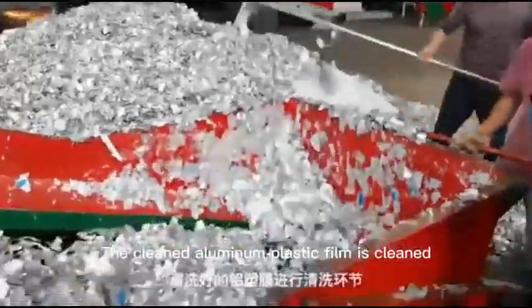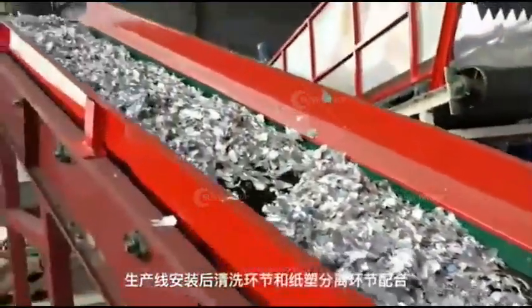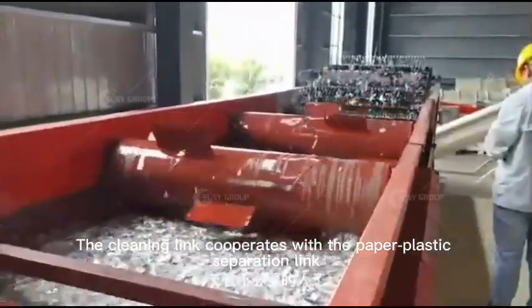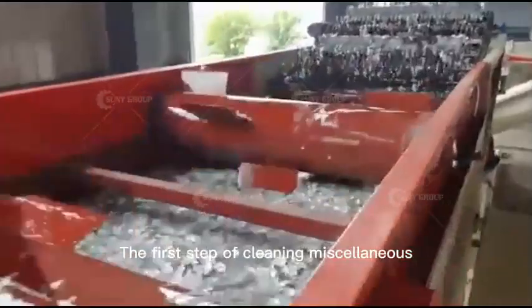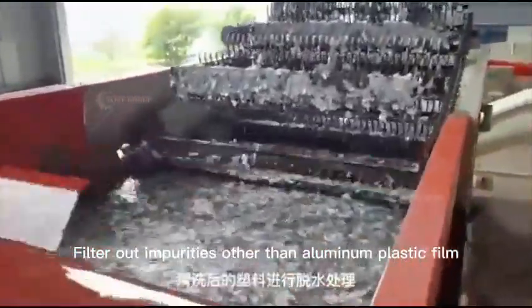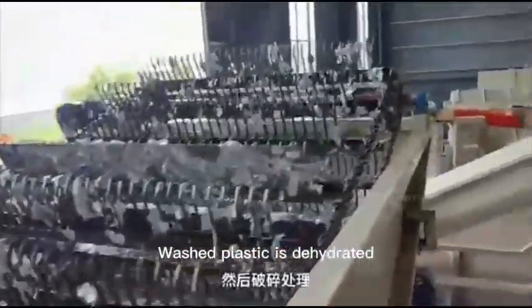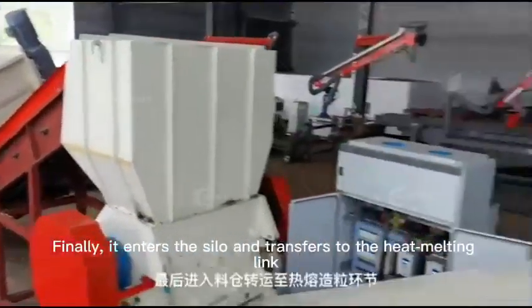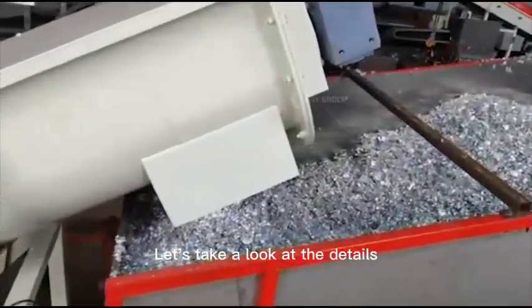The cleaned aluminum plastic film proceeds through the cleaning link. After the production line is installed, the cleaning link cooperates with the paper-plastic separation link to save unnecessary labor. The first step filters out impurities other than aluminum plastic film. The washed plastic is then dehydrated, crushed, and finally enters the silo for transfer to the hot melting link.